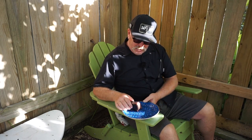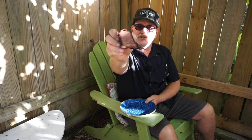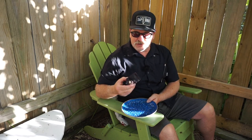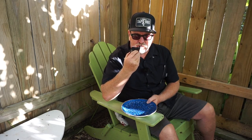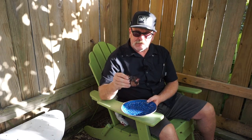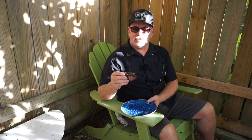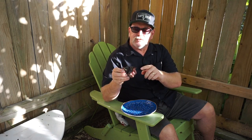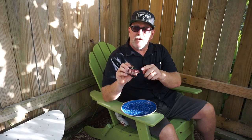Here we have it — a nice little short rib chunk, rested, cut, and ready to taste. Here goes nothing — mmm, yum! That is absolutely utterly delicious. Crunchy bark, a little smoke ring from the post oak, and the Chupacabra brisket rub — the rest is history.